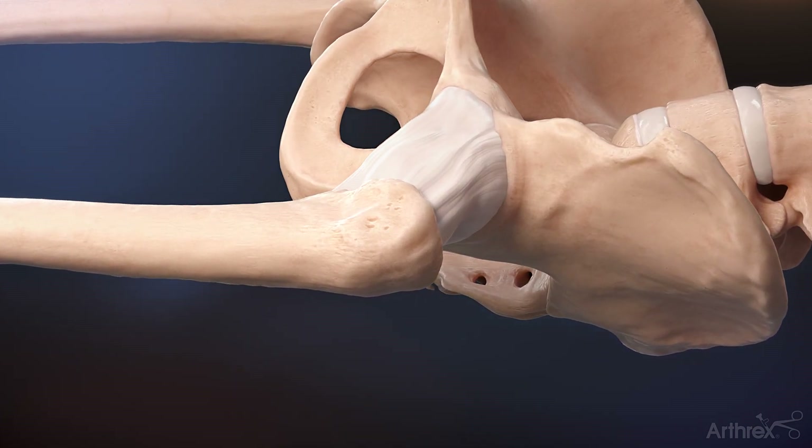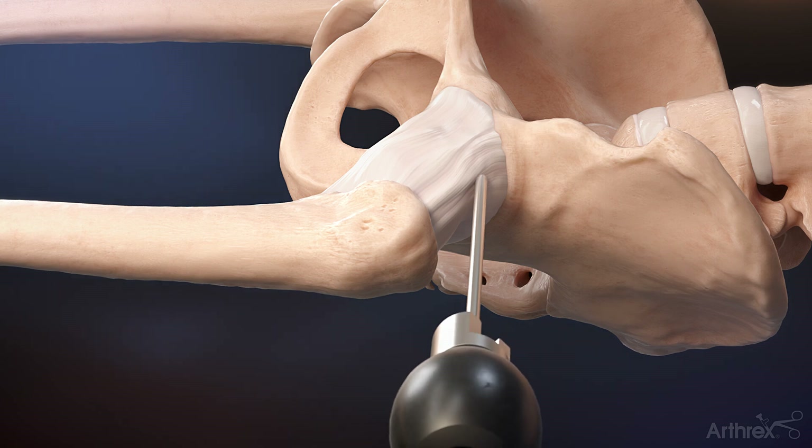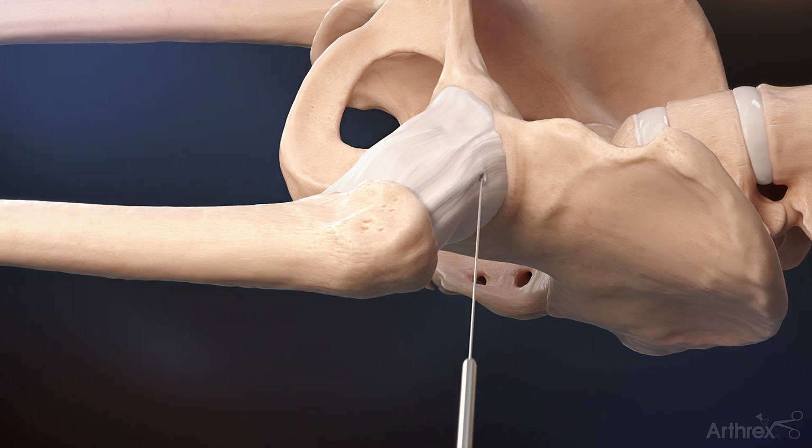Once the hip is distracted, insert a spinal needle and nitinol wire through an anterolateral portal to begin access into the joint. Use an obturator to dilate the capsule before inserting the plastic cannula.